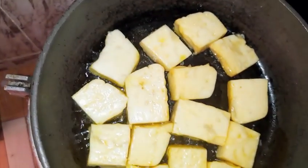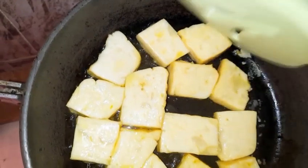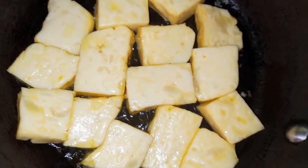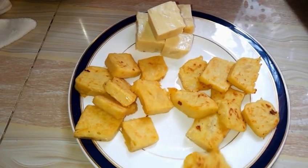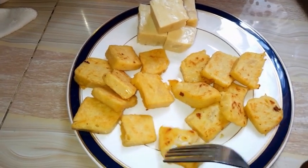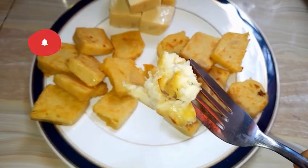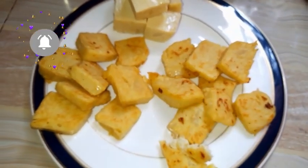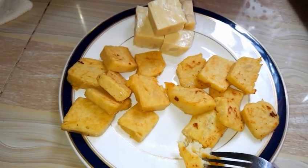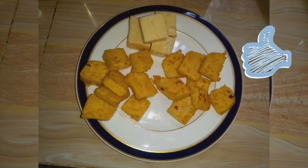They were really delicious. I shared with my neighbors and they liked it. If you're an egg lover looking for a replacement or if you want to go vegan, this is a good option, trust me. One optional ingredient you can add while boiling is salt, so that the end product is seasoned. Remember to eat to the glory of God. Be a light wherever you are. Bye.